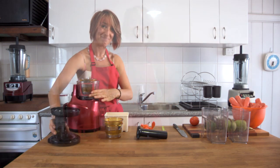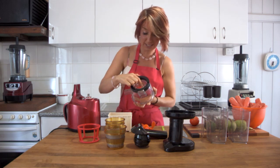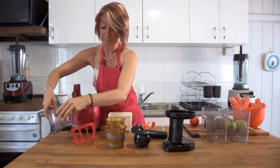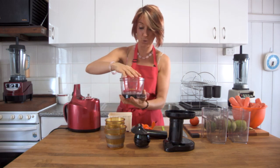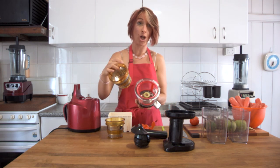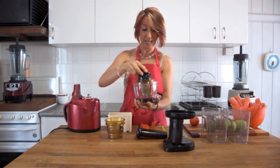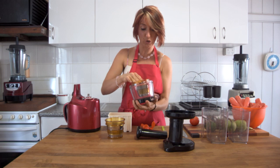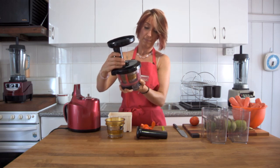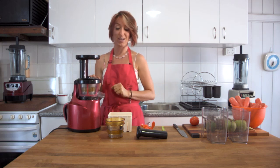The second way to assemble the Optimum 400 juicer is to start with the bowl and check underneath that the little rubber tab is pushed lightly into the side so it functions correctly. Take the spinning basket and sit it into the bowl, making sure it's securely in place. Second, place the fine mesh or blank plate — lining the red dot with the black dot — and make sure it's firmly in place in your hand. Lastly, the squeezing screw locks in on top. Once that locks in firmly, put the hopper unit on the very top section, pressing it down firmly and securely so you're ready to juice.